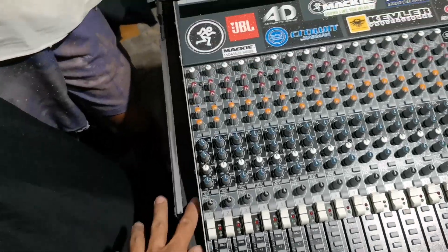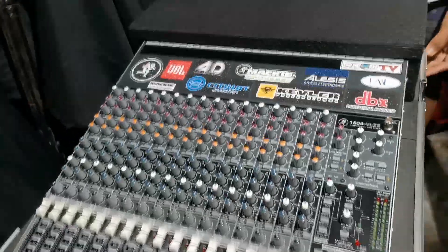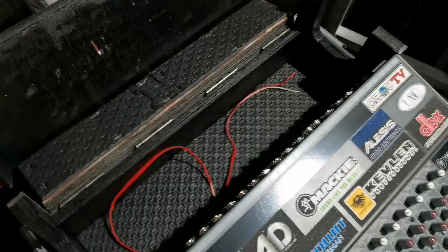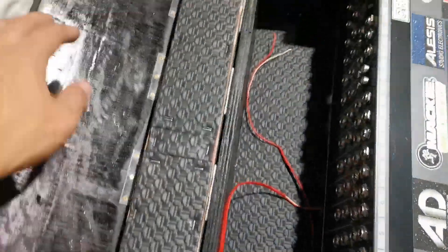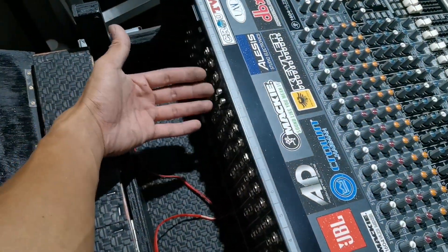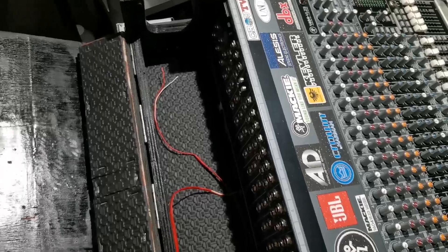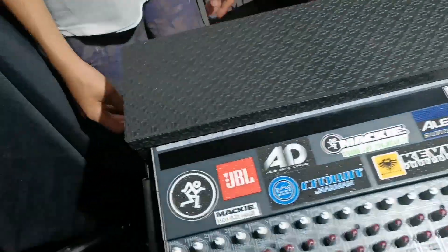So ito na yung tour case natin para dito sa ating mixer. Bubuksan natin yung doghouse - ito yung doghouse ang sinasabi ko mga tol. Ayun siya - mukha siyang bahay ng aso, no! So nilagyan natin ng doghouse dahil lahat ng port natin, lahat ng saksakan natin, is nasa likod. Para maiwasan natin na - kunwari may mga lumapit sa atin sa harap ng mixer natin - ma-pre-prevent natin yung may masagi silang mga wires dito sa likod. And the same time kapag medyo umuulan, may iwasan din natin yung talsik - mas safe siya kapag meron siyang doghouse.